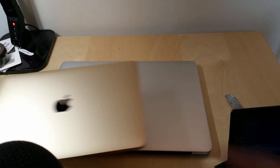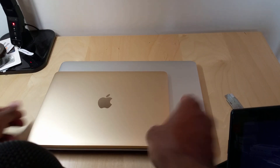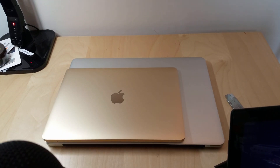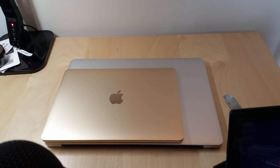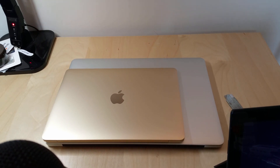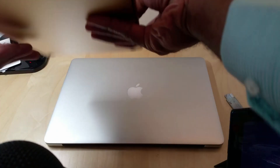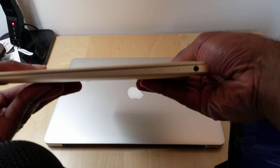My new desktop machine is the 15-inch, and it's kind of crazy how much bigger the 15-inch is compared to the 12-inch. But obviously it's a lot more power — it actually is more powerful than a lot of desktops. But yeah, the new Retina MacBook is crazy thin.